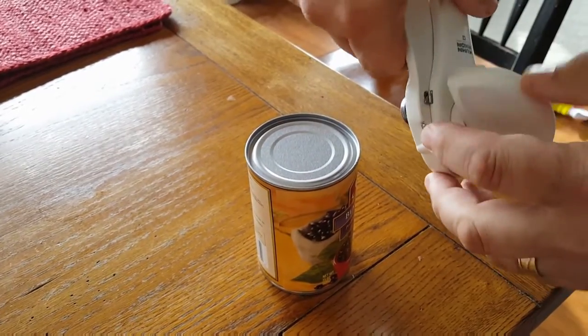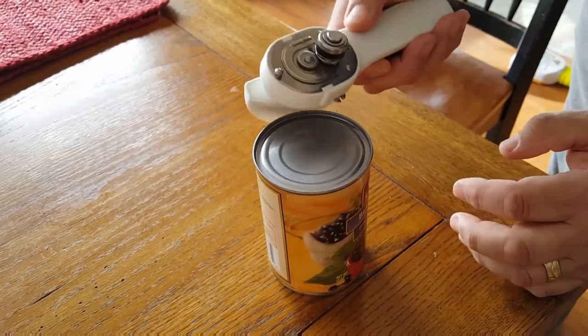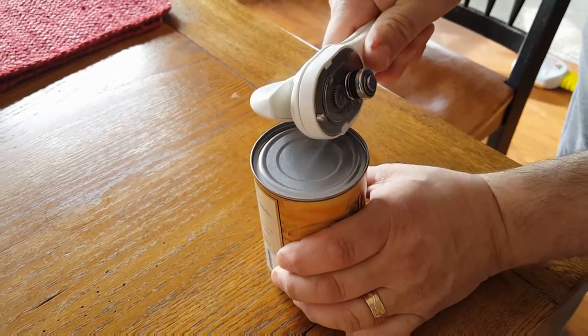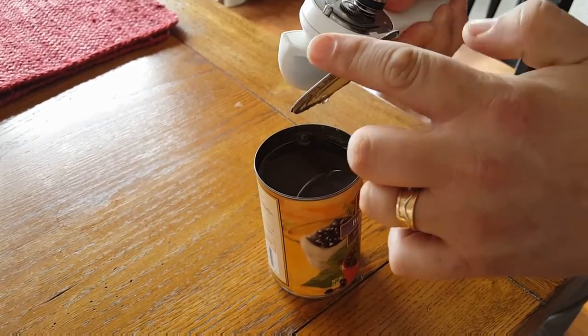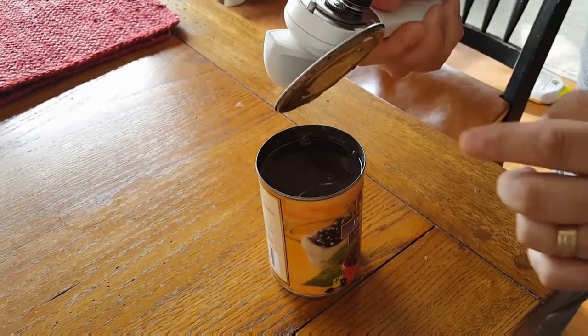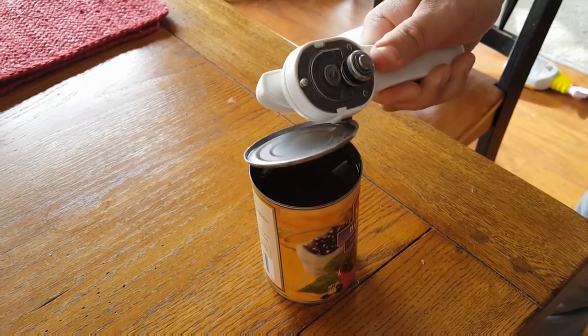Then you see these two little teeth — they grab onto the lid. This is so that you don't cut your hand. It actually cuts the lid, so don't try this. But it cuts the lid so it's not sharp, and then you typically won't cut your fingers. That's the beauty of this can opener.